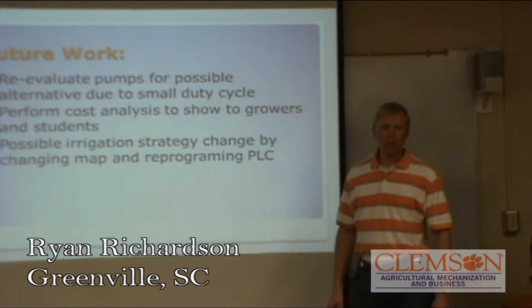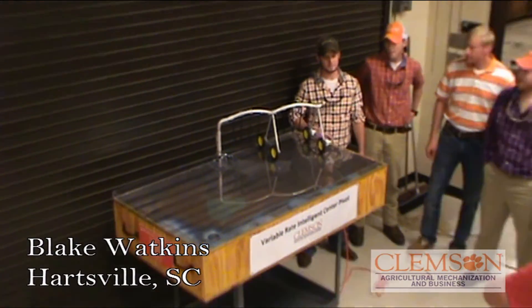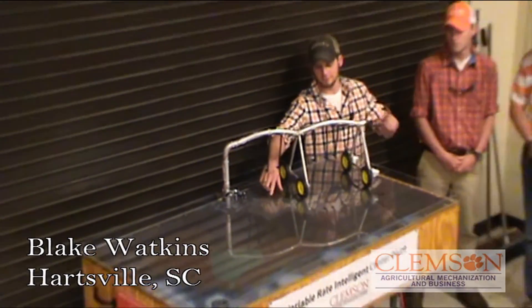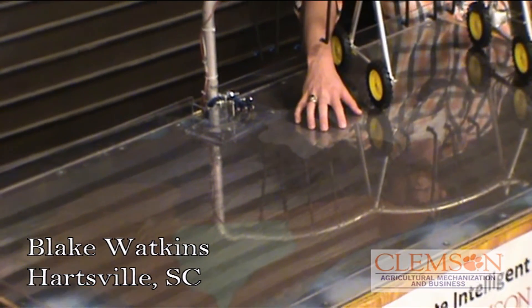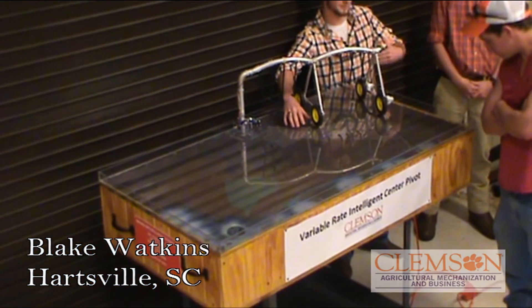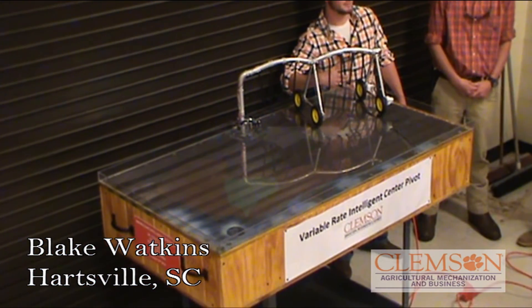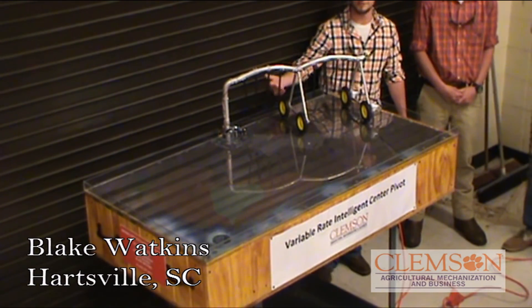That's our capstone. This is the variable rate center pivot model, which will demonstrate how it actually works at various water rates throughout the field. This area here is a sandy area — obviously water leaches through sand a lot quicker. So over the sandy area, it will get a full flow of water, while outside the sandy area it will get less flow, so it's uniform across everything because of how water leaches from the sand.